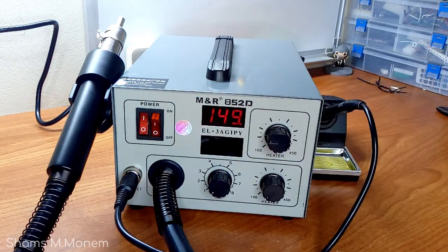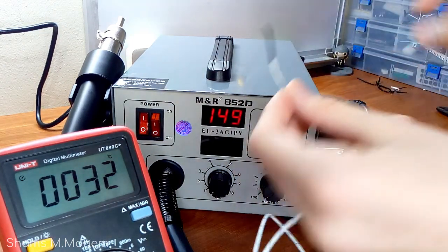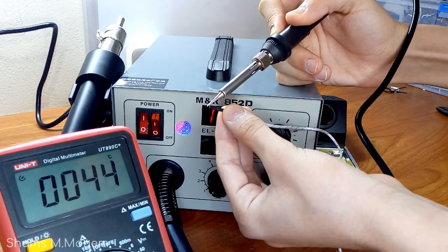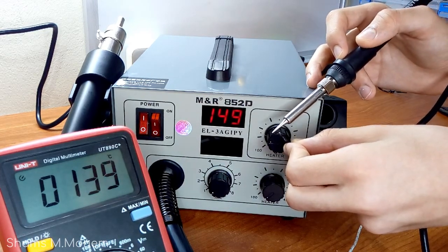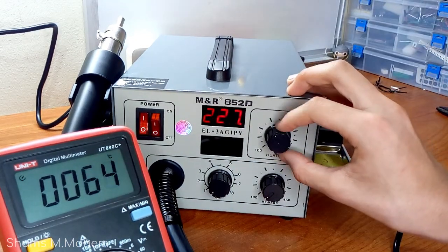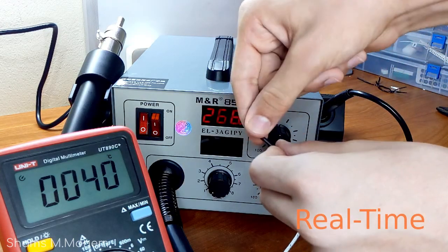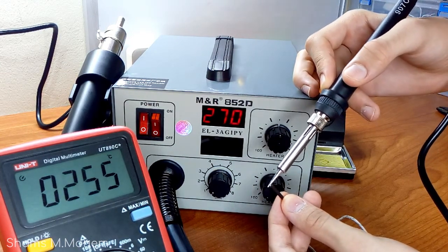I will heat up the tip a bit and measure its temperature using a thermocouple. On the multimeter, I read a reading about 20 degrees less than the one stated on the soldering station display. Also, when you move the knob, the target temperature is shown on the screen, but as you release the knob, the screen returns to displaying the real temperature — showing the temperature increasing of the soldering tip, which is definitely an awesome feature. I measured again and got about 20 degrees below the stated display value. I don't actually think this is a big issue, and this discrepancy might also be due to my measuring setup.